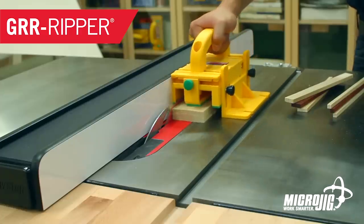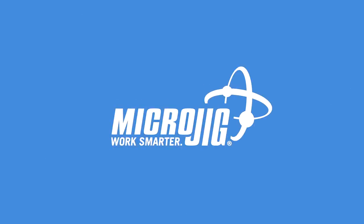Hey, it's December! Time to throw a log on the fire and slow roast a whole pan of Microjig, maker of the Gripper. Work safer, work smarter.